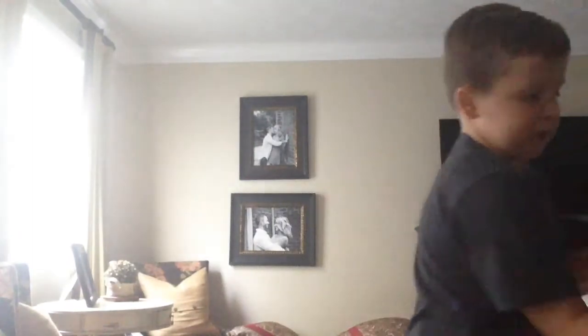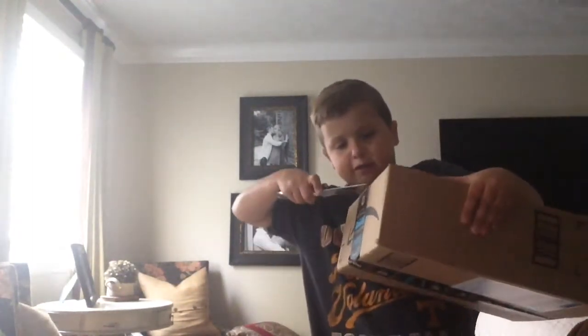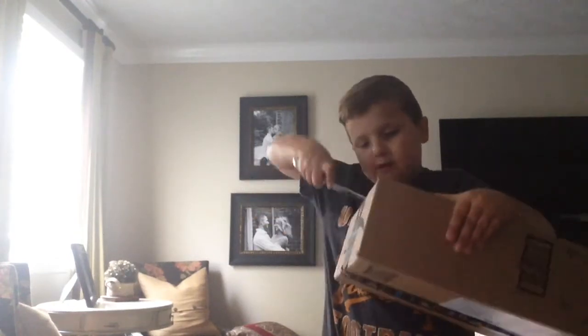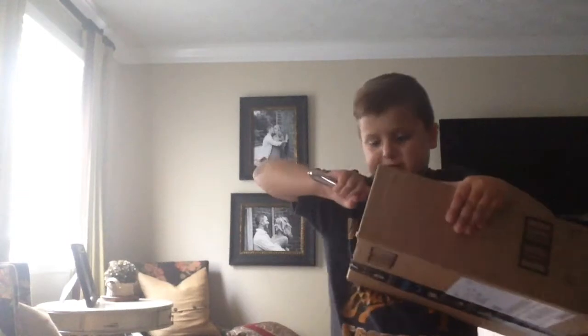I have to cut this over here. Well, I guess you guys can see it. Why is this so hard to open? Yes, I got it in there.